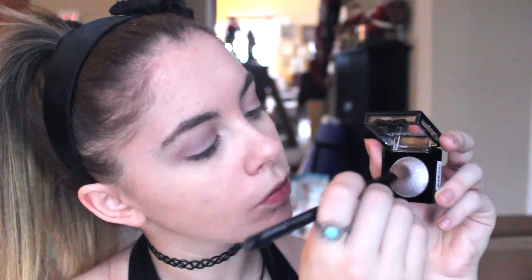Now to continue adding depth, I'm taking this silver color on a big fluffy brush and applying that into the crease area of my eye. And now I'm taking an even darker silver color on the same brush and applying that to my outer corner and also into the crease to add more dimension.